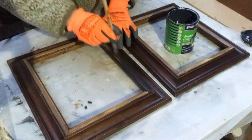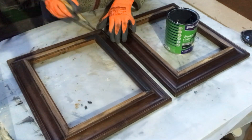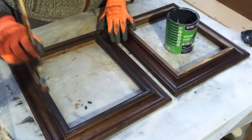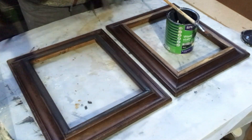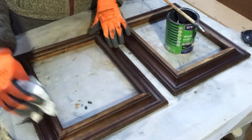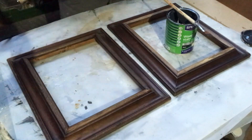I set them aside to dry for a bit and then focus on my frames. I take my black stain, put on one coat with a paint brush, and then wipe off the excess just with a paper tissue like that. They are darker directly.